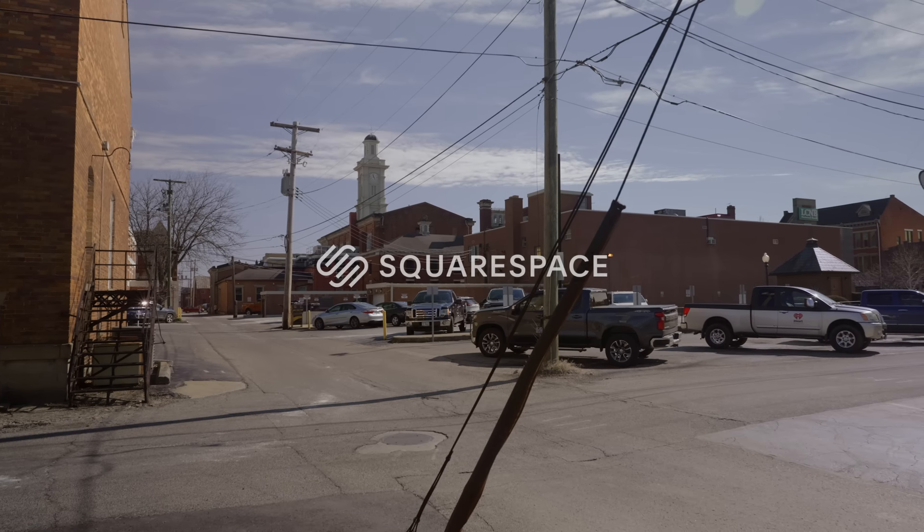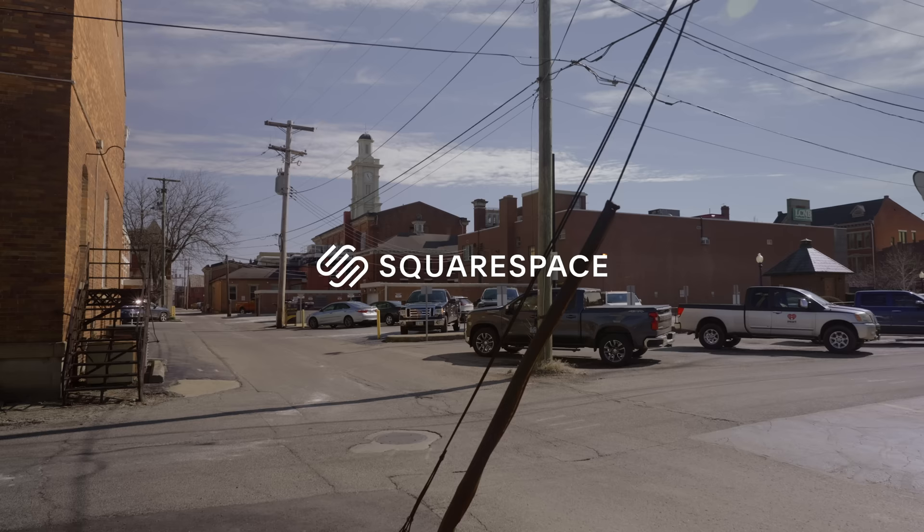Today's video is sponsored by Squarespace. For 10% off, go to squarespace.com/mattday and use the code mattday at checkout.